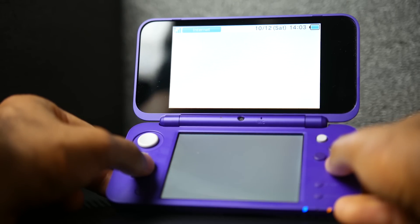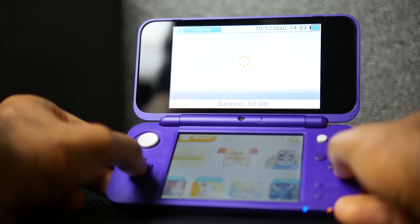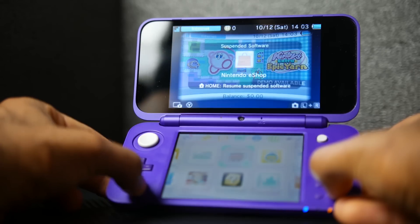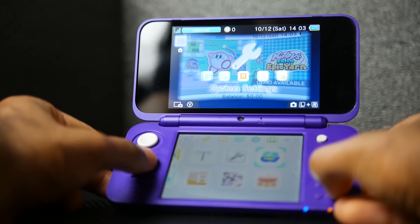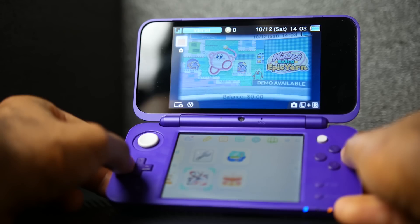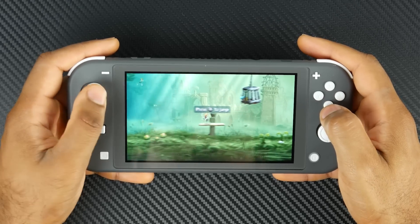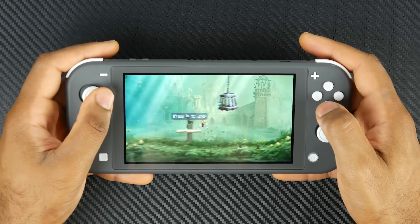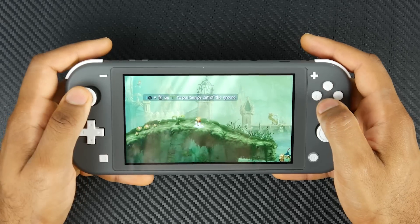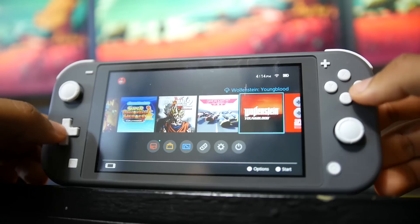The new 2DS XL still has a camera located on the hinge, while the Switch Lite has no cameras. Both use micro SD expansion for user-upgradable memory. There is a difference in Wi-Fi: the 2DS XL uses the G standard versus the Switch Lite's faster AC protocol, plus Bluetooth. Both have NFC capability, speakers, and a headphone jack, although the stereo speakers on the Switch Lite sound a bit better than those on the new 2DS.